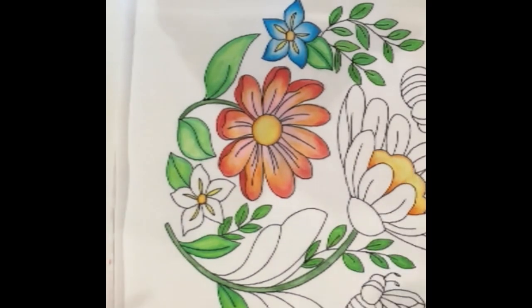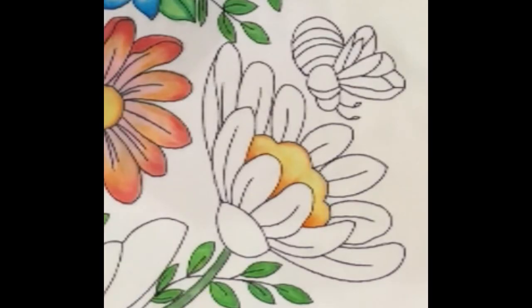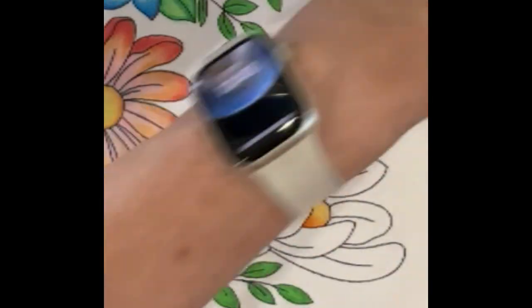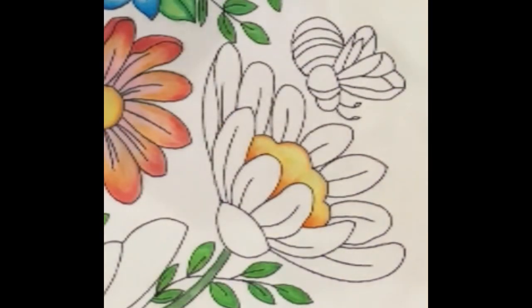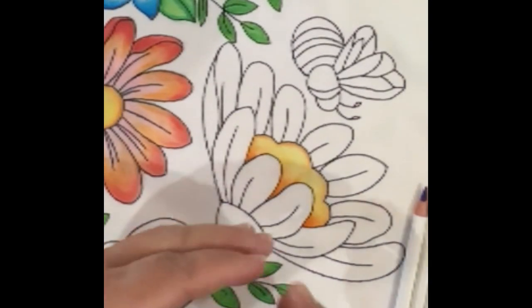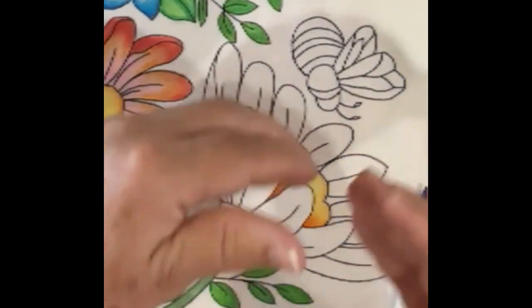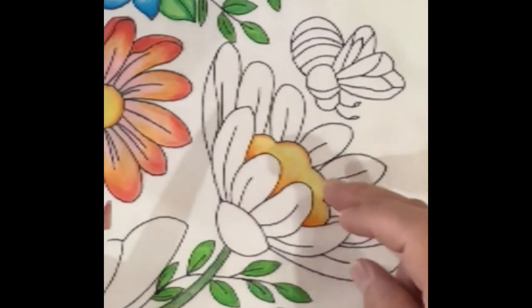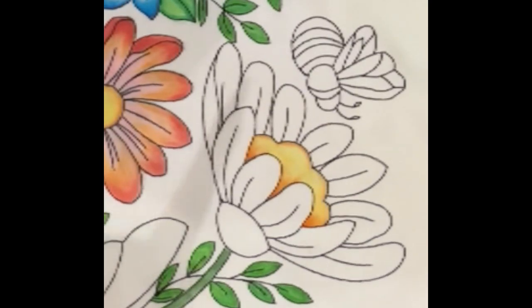Let's move on to this next flower. I'd like to use violet and red — I know that's a bit of a strange color combination. Actually, I'm going to swap in pink instead of orange. So: pink, red, and violet. I love this color combination mainly because of the contrast. I'm going to reverse it this time — put the darker color at the bottom and work up to a lighter color, so you can see both techniques. I'll do one petal first and then go all the way around.